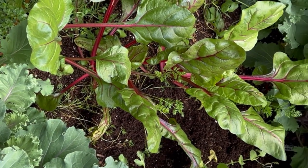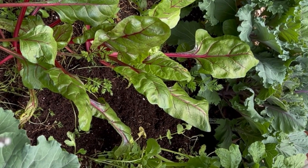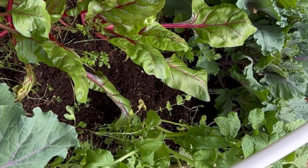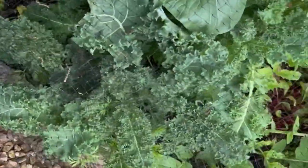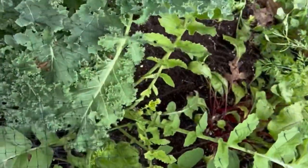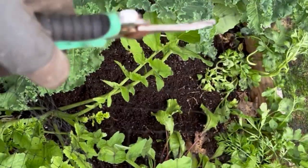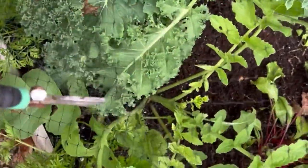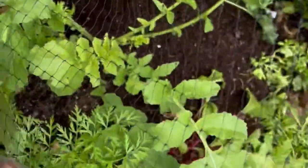So I got everything out that I wanted to. I got the lettuce out, most of the black radishes, and then in this bed over here I got out most of the black radishes, the Yugoslavian red lettuce, and then the other black seeded Simpson lettuce. Hopefully having a little bit more breathing room in here will allow some other things to take off.